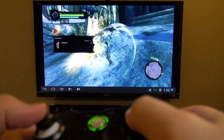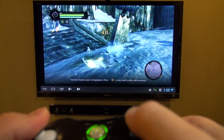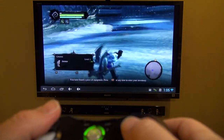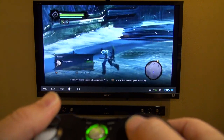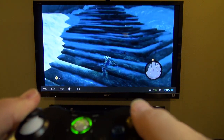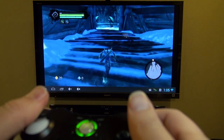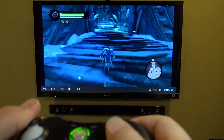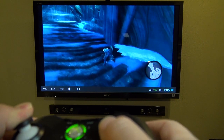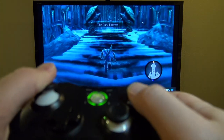I would definitely recommend checking out OnLive — you can play for 30 minutes on each game for free and see if you like it, so it's worth checking into. Again, make sure you have a ROM with the xpad.ko file injected into it on your Android device. I'll put a link in the description below on how to install the 1.5a ROM and a link to the controller. Thanks for watching and Aloha.